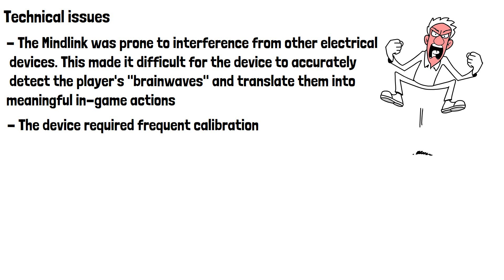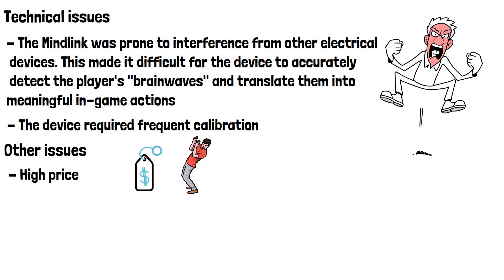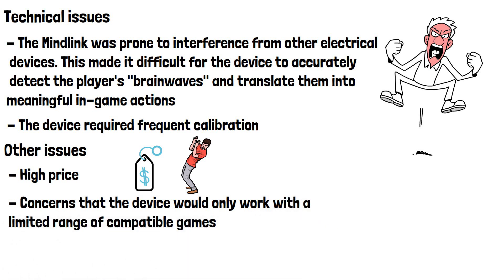Another major issue with the MindLink was its high price tag. The device was expected to cost around $150, which was a significant amount of money for a gaming accessory in the 1980s. Additionally, there were concerns that the device would only work with a limited range of compatible games, which would limit its appeal to consumers.